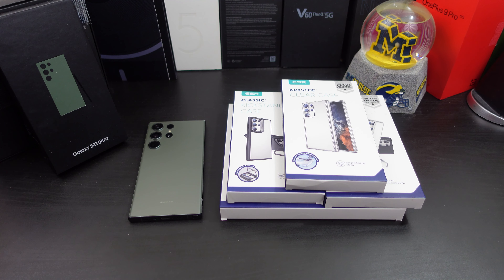I'm back with another video today. I have four cases from a company called ESR to review. I need to give them a shout out for actually sending these cases to me for review. I have used ESR cases before — I've used a lot of cases with different phones, but I have used them before with other Galaxy devices.